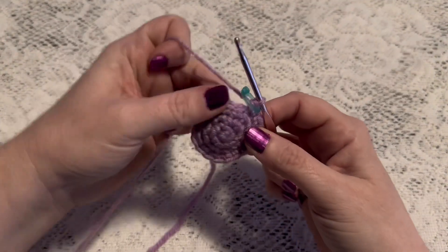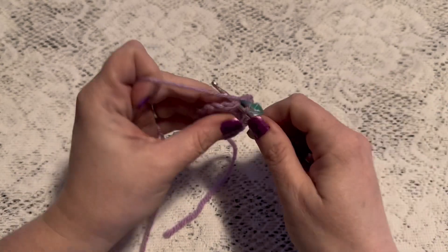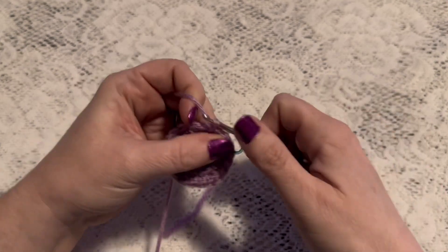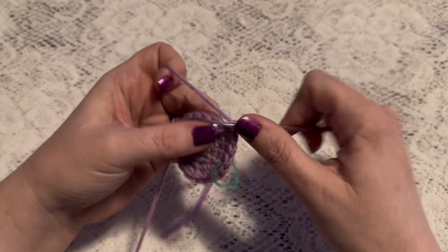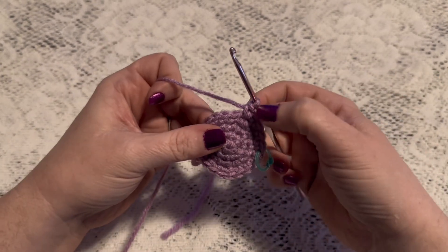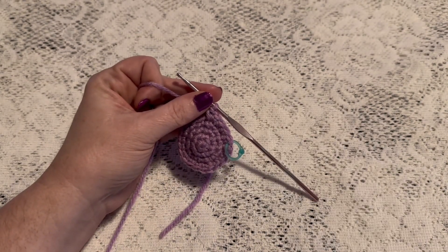For round five we'll do a repeating sequence of three single crochet followed by one increase. Continue to repeat three single crochet and one increase, and at the end of this round you should have 30 stitches.